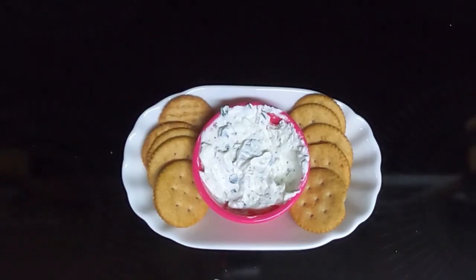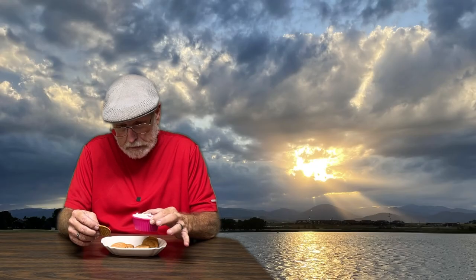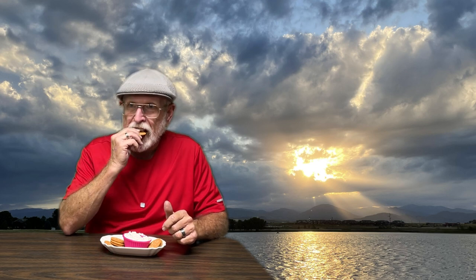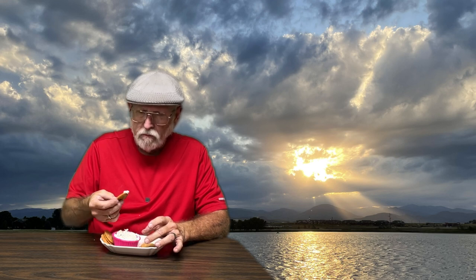Here is the everything but bagel cream cheese dip and we are serving it with whole wheat butter crackers. Let's see what Dave thinks. That is everything but bagel cream cheese dip. — Everything but bagel? That's the name of the recipe. — But I always call it everything bagel. Kind of reminds me of like a french onion dip or something. — Yeah, that's what I thought too; I had some on a bagel and that was my thought. I thought it was really good. — It is. I like it.